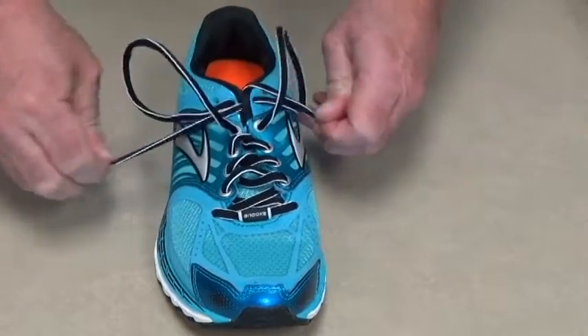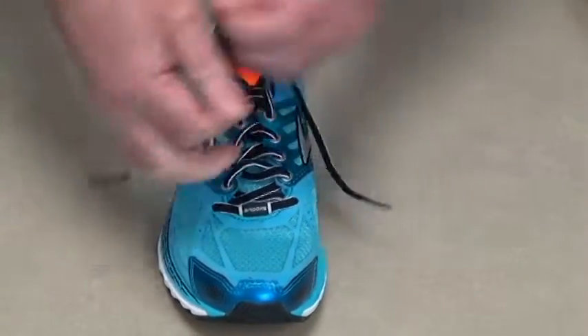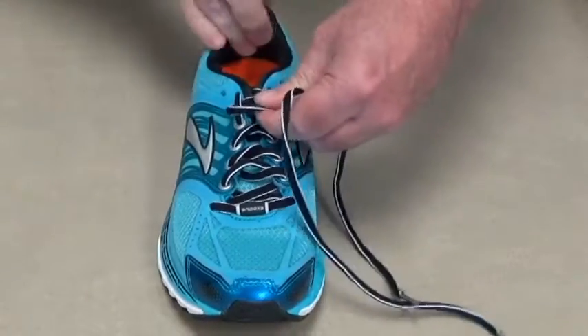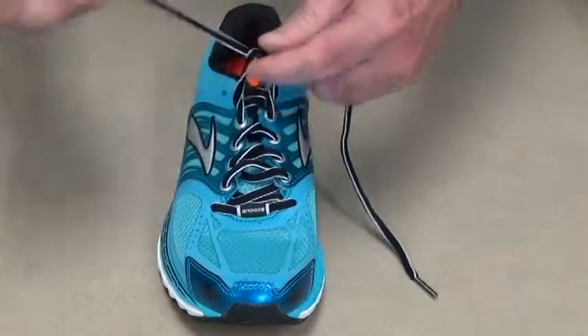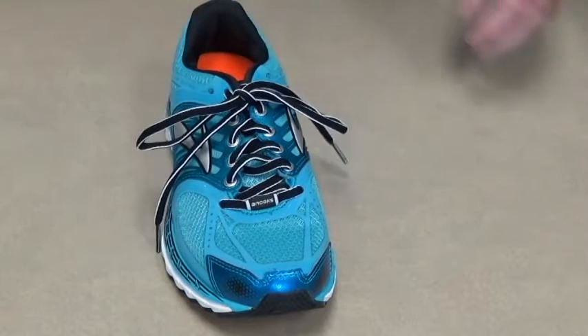You take the opposite ends and just pull them snug. Now every time you do this it acts as a ratchet and pushes you back into the narrow part of the shoe, which helps prevent heel slippage. That's it.